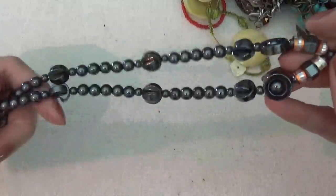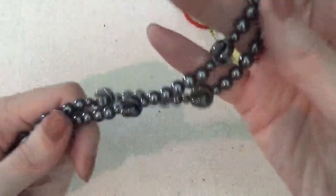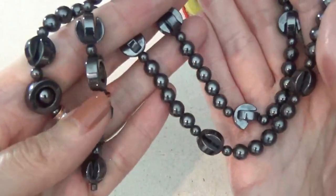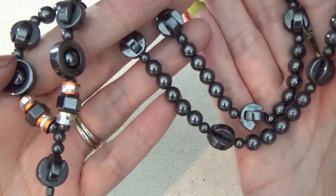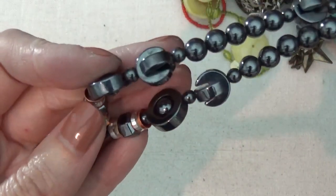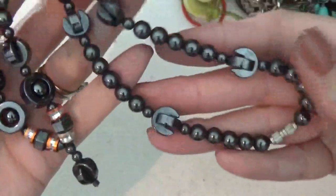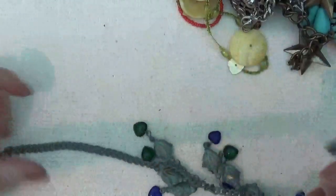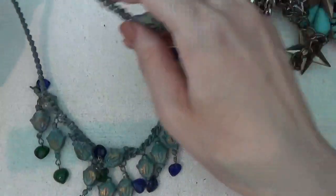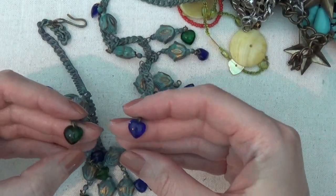Here's a beaded necklace with a barrel clasp. These are cold beads — I believe they are hematite. There are cute little hearts on it.